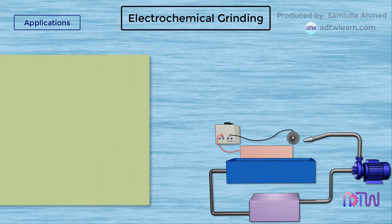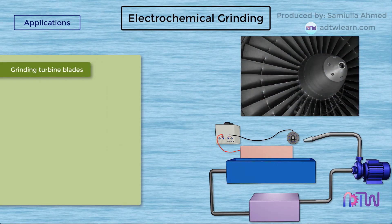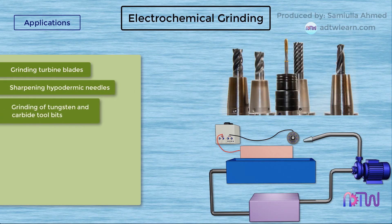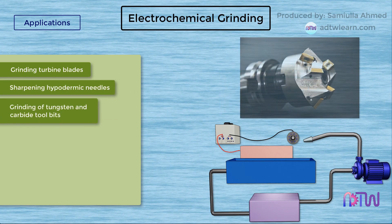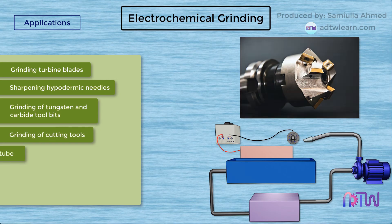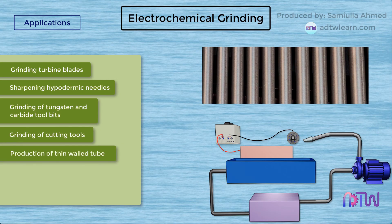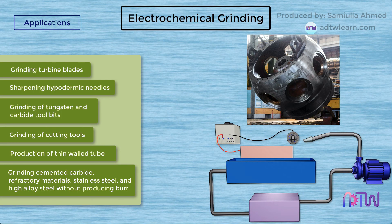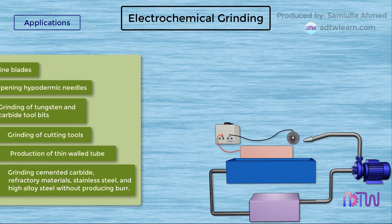Applications: It is used for grinding turbine blades, sharpening hypodermic needles, grinding of tungsten carbide tool bits, grinding of cutting tools, production of thin-walled tubes, and grinding cemented carbide, refractory materials, stainless steel, and high alloy steel without producing burr.